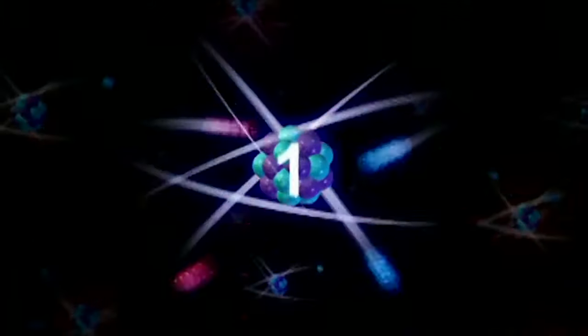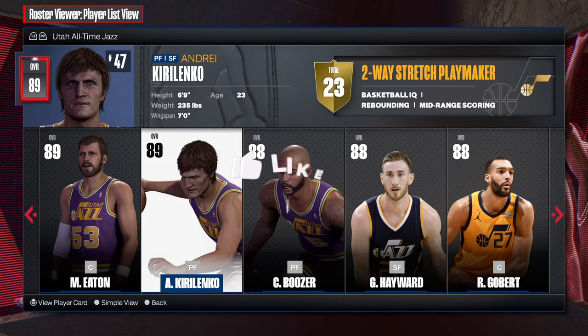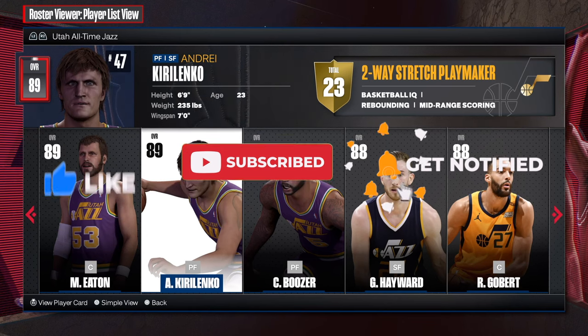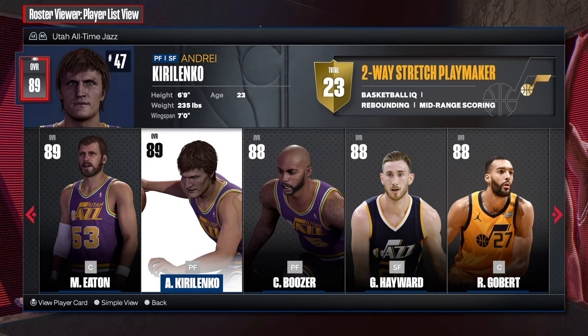3, 2, 1, go to blast! What is going on my people? How is everybody doing? How is everybody feeling? And today, welcome back to another video. In today's video, I'm going to be showing you all how to make the one and only AK-47, Andre Kirilenko.